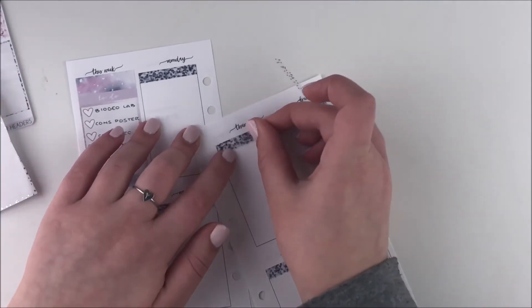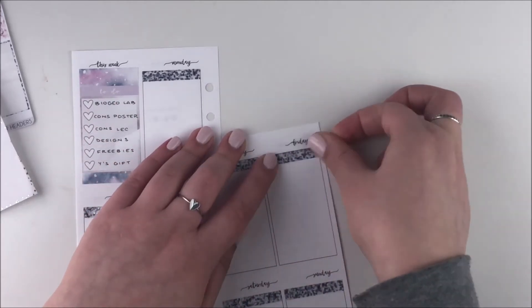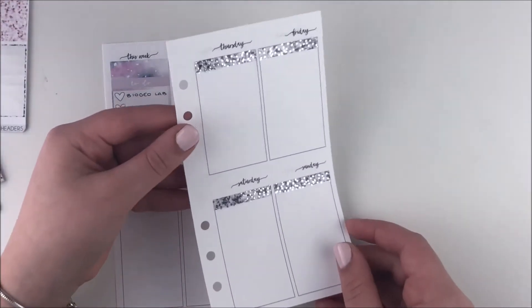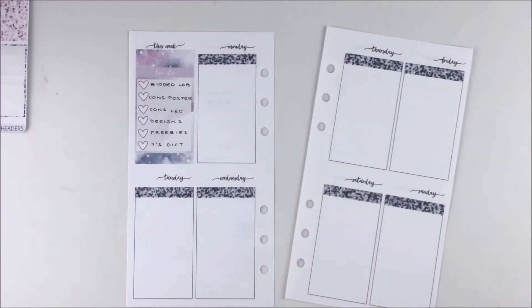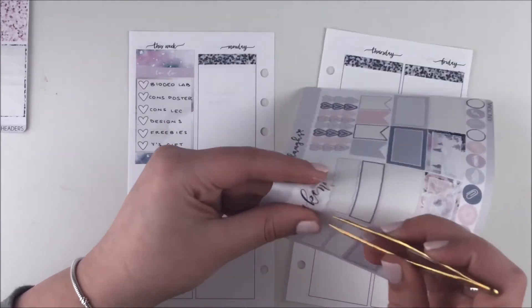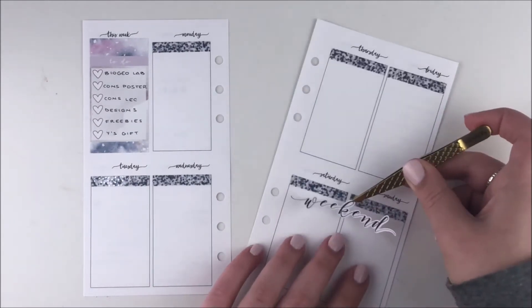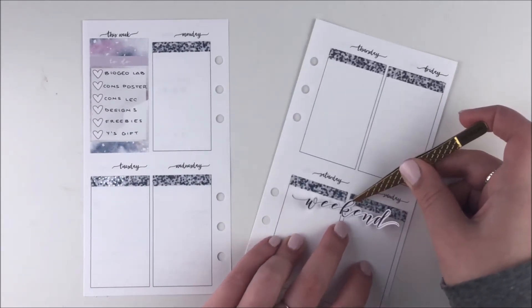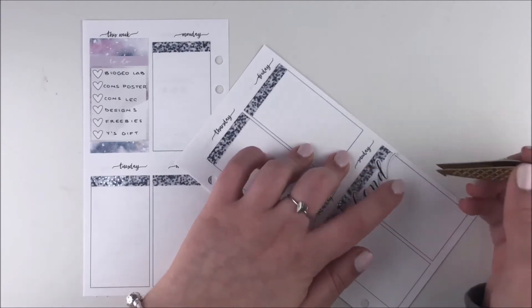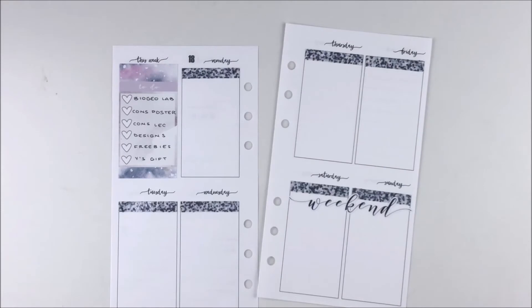Then I went ahead and grabbed these glitter header overlays that I made for myself — I had some left over from when I did the white space challenge. I used seven of them, and there were three left. Once I put those down, I used a foiled weekend banner. I believe I used this kit for the first time with the weekend banner and I thought it was really cute. I keep putting these weekend banners down crookedly, so I did my best to fix it up at the end.